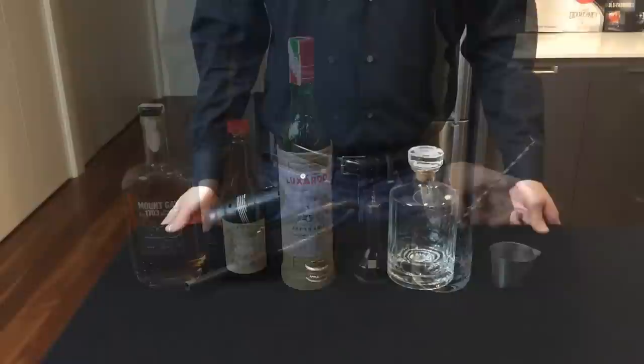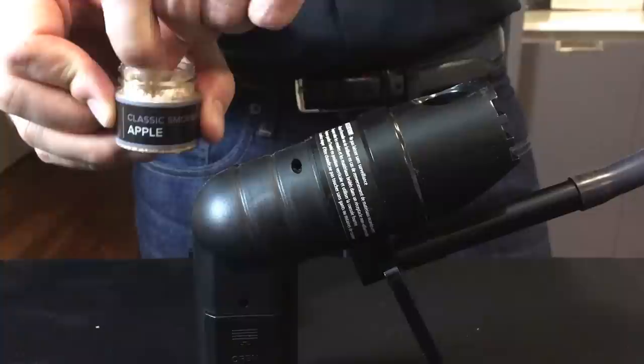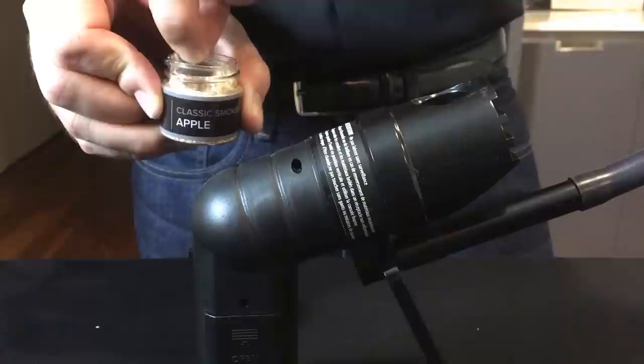To generate the smoke for this cocktail, I'm going to be using this smoking gun. Start by inserting the rubber tube into a glass bottle — here I'm using an old whiskey bottle. I prefer to use applewood smoke for this cocktail, but you can also use hickory.